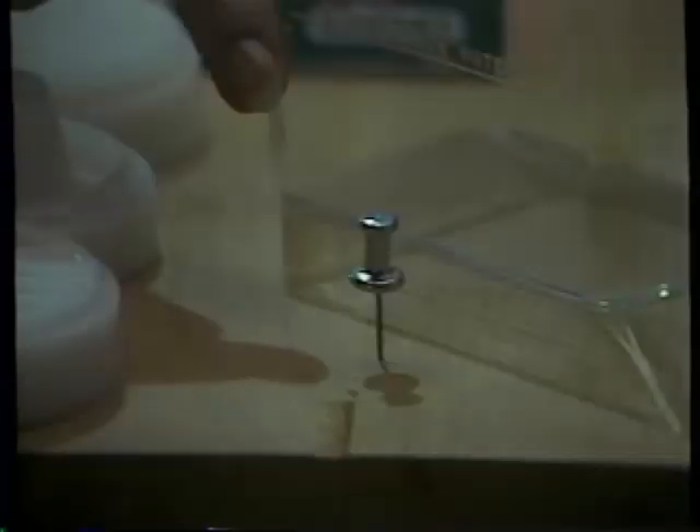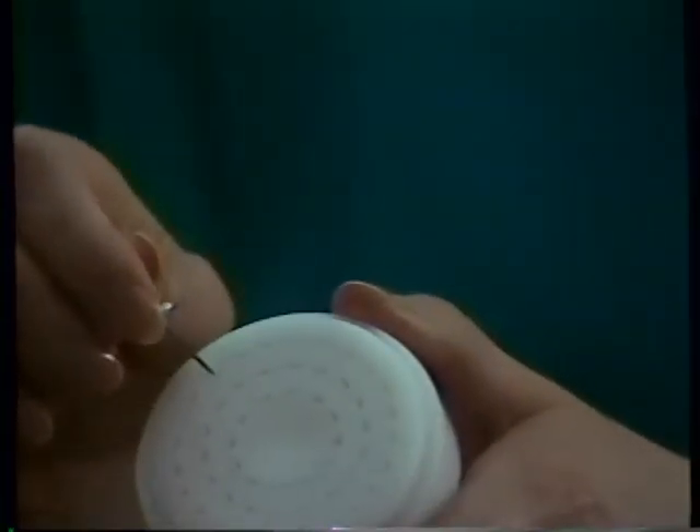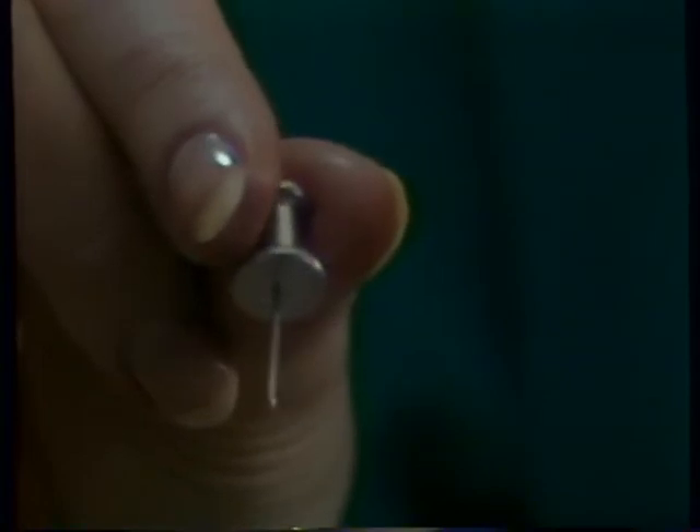We've also enclosed this high-tolerance, technologically advanced cleaning probe for removing dough from the tiny holes in the dies. Our engineers cleverly designed it to resemble a common pushpin to thwart the shocking incidents of cleaning probe thefts in North America.